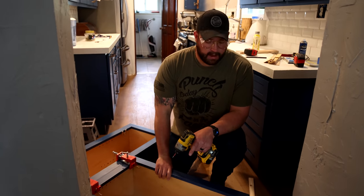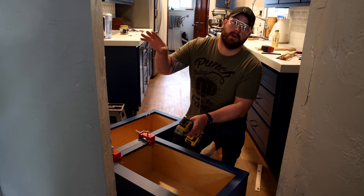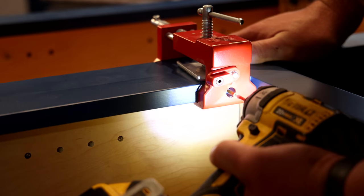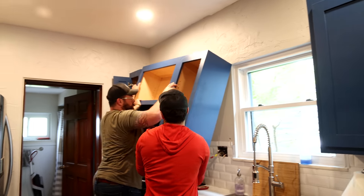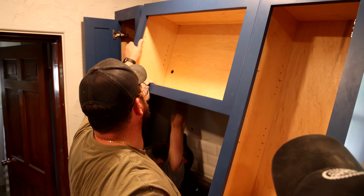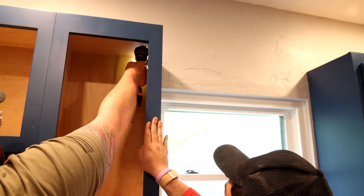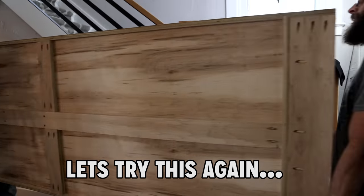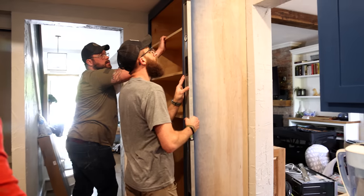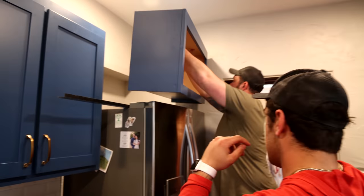To put the microwave upper in, I went ahead and clamped these together on the floor. Everything measures out correctly; I've already got these pre-drilled. I'm going to screw these two together and then hang them as one single unit. This cabinet's already been hung once — we just popped it out of the wall. I'm going to take the caps off, pull it through. I'm going to lick the light wire — just grab the wiring real quick.